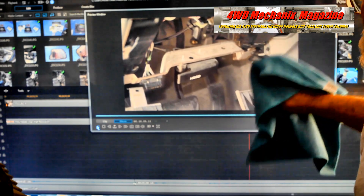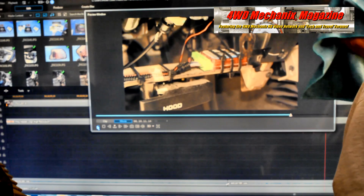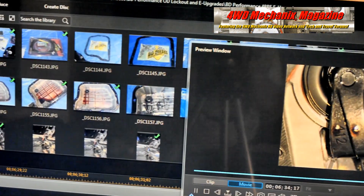The microfiber towels included in the kit include a super soft for polish and shine, an extra strong for wash and clean, and a lint-free towel for glass and mirror.